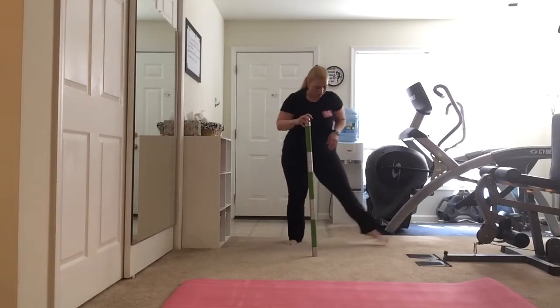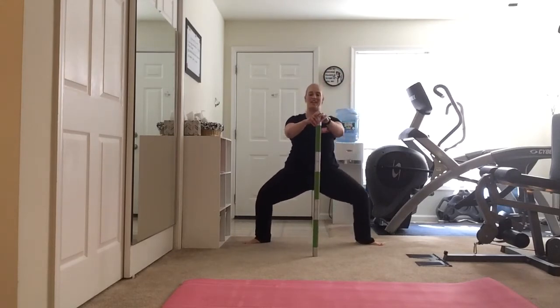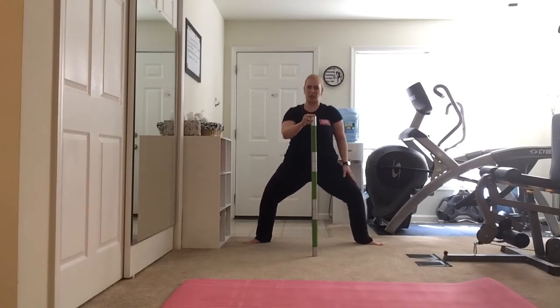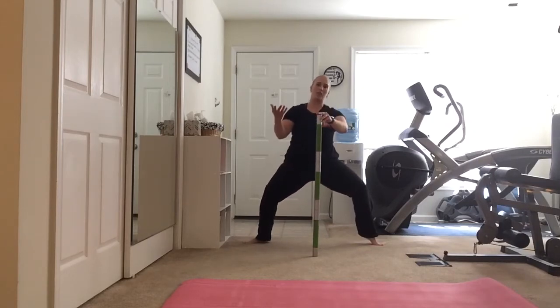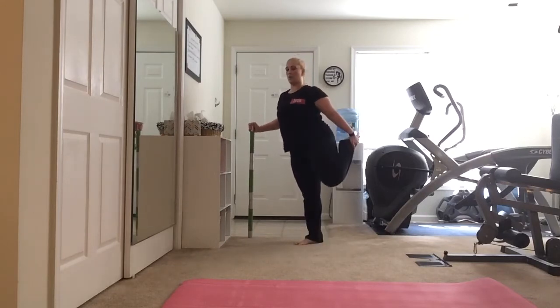We're going to go to second. One more thing for those glutes — drop it down to a deep second, knees are over the toes, chest is up. Pulse here a little, work and feel the burn, chest up. This is a little harder — let's add that lift in the outside heel. Put it down, other side. After a whole bunch of those, our quads are burning, so let's have a little quad stretch. Grab one foot, bring that knee back, push those hips forward for a nice quad stretch.